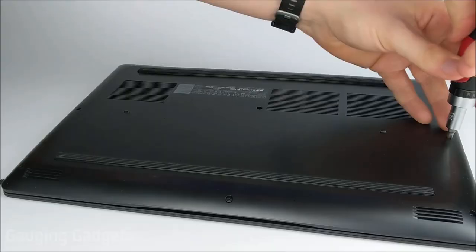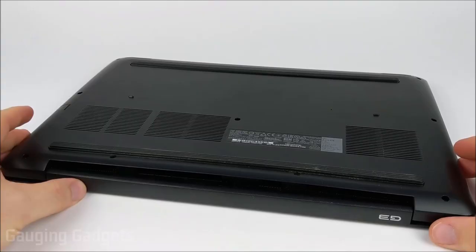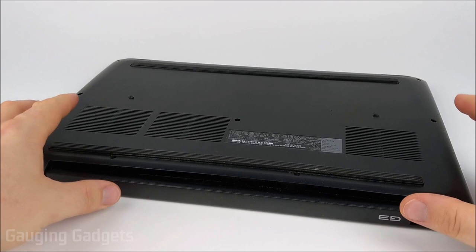I've loosened all 10 screws, and all but two of them — the ones right here by the back panel — will remain in the back section; you just need to loosen those. Once you get all the screws out, go ahead and gently lift up on the panel.